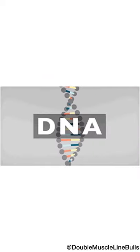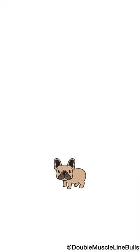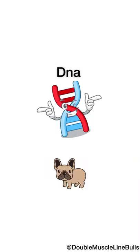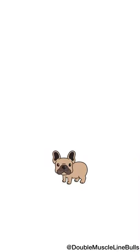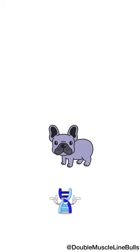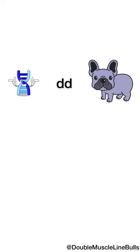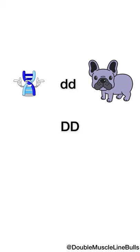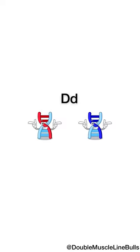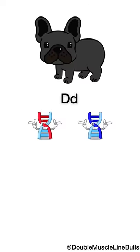All living creatures have DNA and they get their DNA from their parents — 50% from their mother and 50% from their father. All color in dogs is just DNA or genes. For example, the blue gene is called a dilution gene. To be a blue dog it needs to have lowercase dd to look blue. If the dog is capital DD then the dog has no dilution and is not blue. But if the dog carries one copy of capital D and one copy of lowercase d, that dog will not be blue but will carry the blue gene and be able to pass it on to offspring.